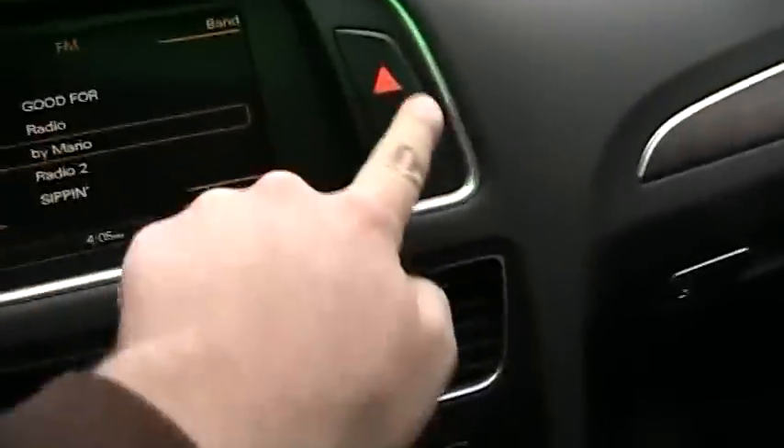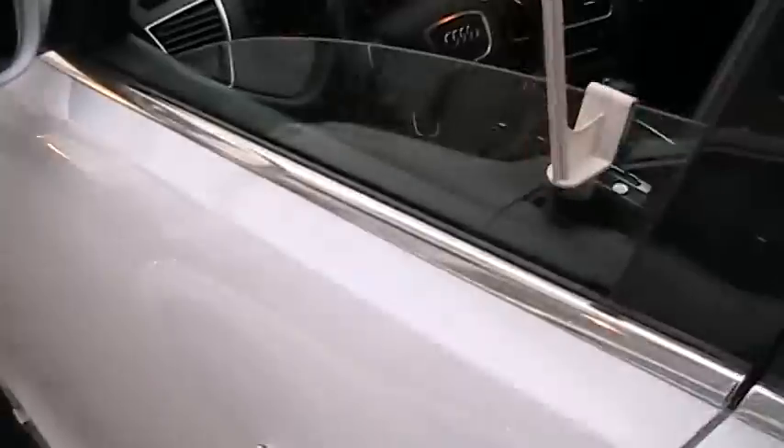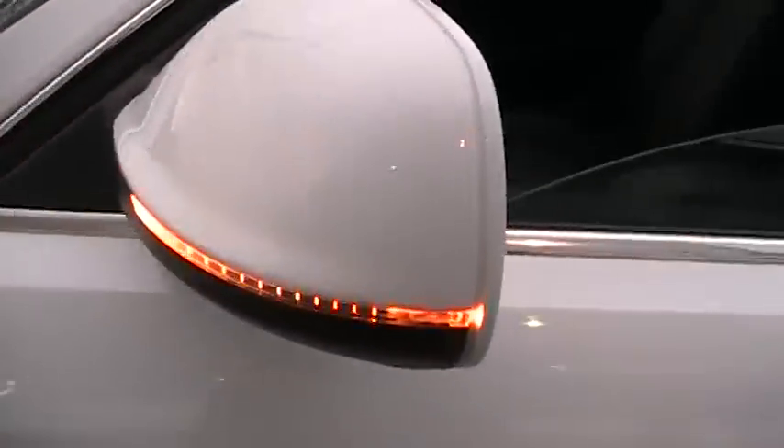We're going to flip on the automatic headlights, running lights, and fog lights, and we'll turn on the hazards and check out the outside. I do have another Q5 on my channel as well, so please check that one out.